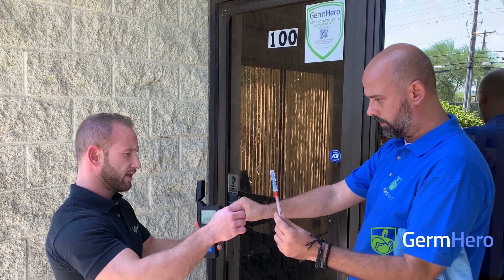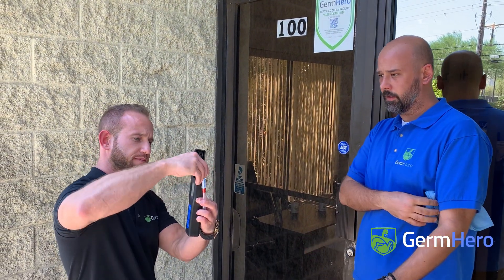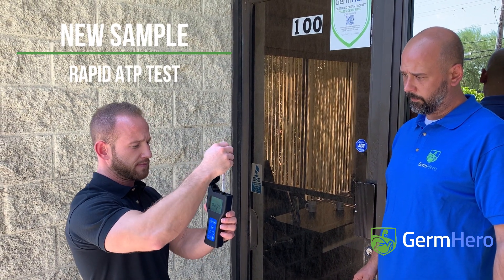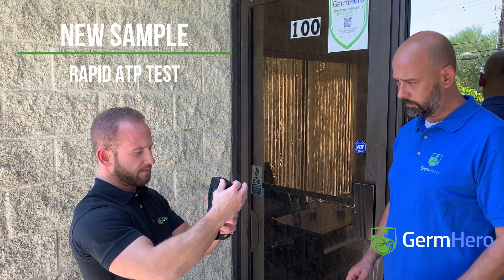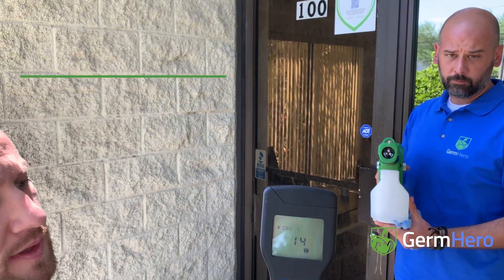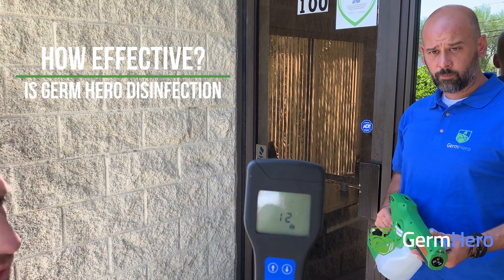Give me the old swab. Go ahead and crack it. We'll see what that reading is after an electrostatic disinfection.